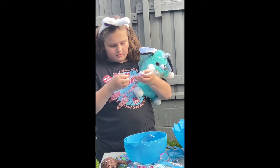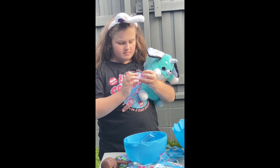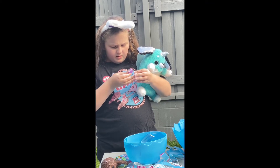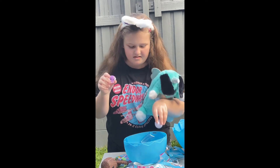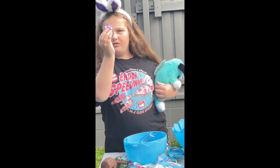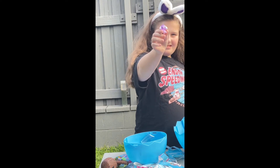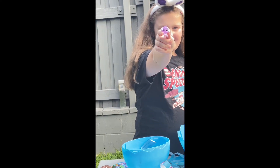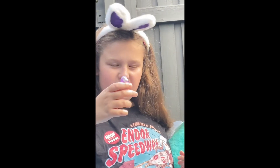So, boys and girls, we're not sure if there's different colored horns for the different colored Rainbow Corns. We surely hope so, although I've seen so far on the internet that it may not be the case — there might be two pink, three whites, and one purple. Oh, how cute is that one? It looks like a poodle or something.